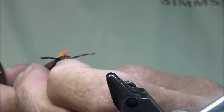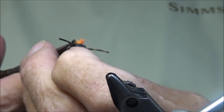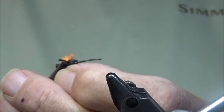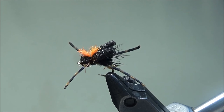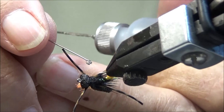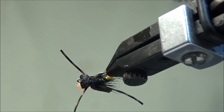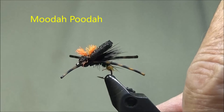Then we're going to cut a little bit of a V in the foam wing to give it a winged look. Back in the vise, we're going to put some head cement to hold these legs in place. And there we have the Muda Puta.